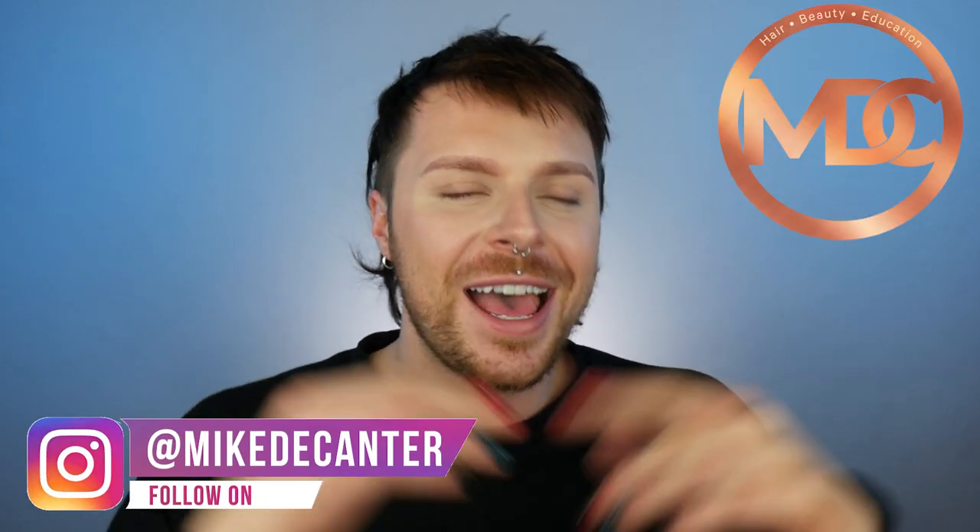Let's review the moisturising hair care range by O-Way. If you're new to my channel — and if you're not — welcome back. I'm Mike. I'm a hairdresser, a L'Oreal colour specialist, a makeup fan and a skincare lover. In today's film, I will be reviewing the moisturising hair care range by O-Way. If you want to find out what I think about it, whether it's good or it's a hype, then keep on watching.